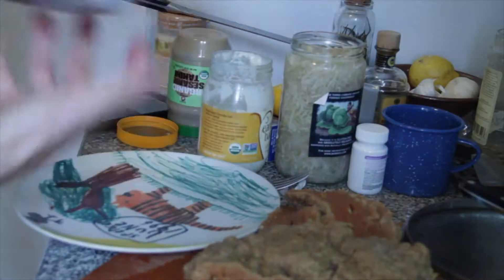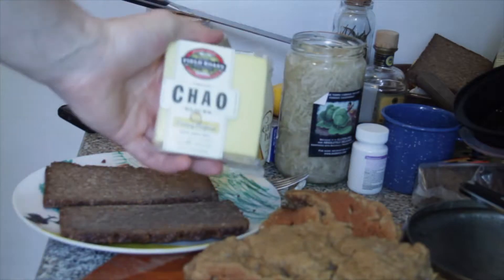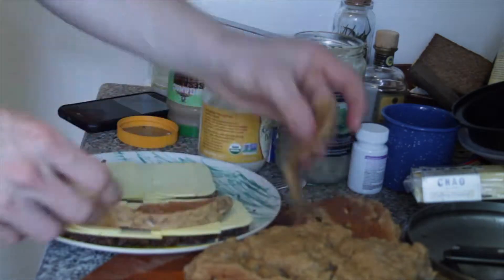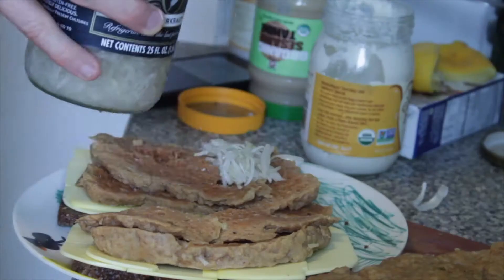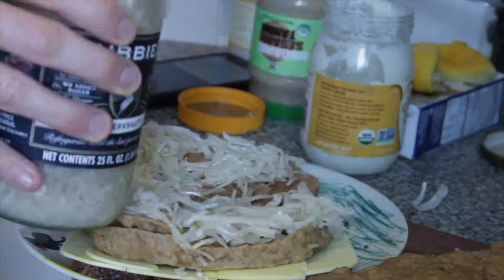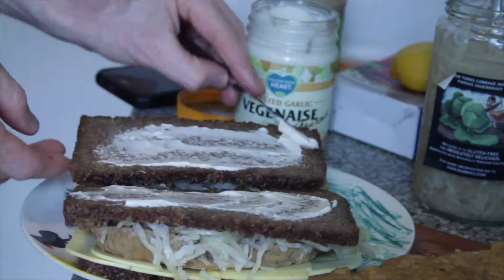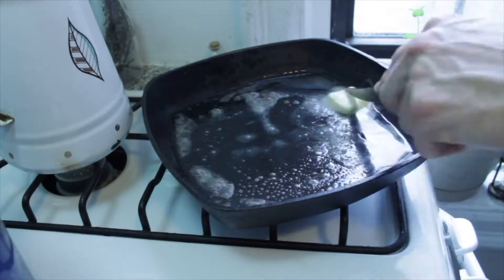For a Reuben you gotta have rye bread, swiss cheese — I'm just using this cheese, it's great — and then sauerkraut, which I almost forgot. You're supposed to butter one piece of bread and mayo the other piece, so I'm doing all that, then I'll put it on the grill.